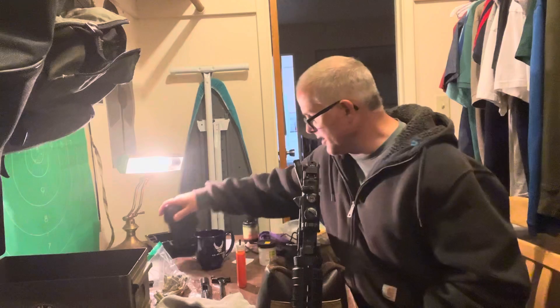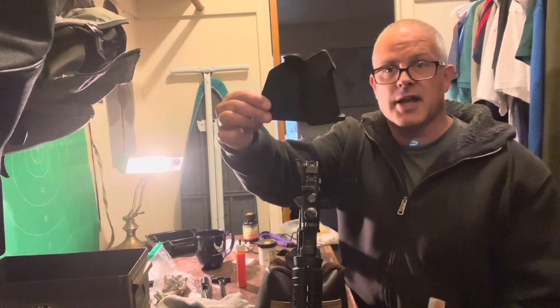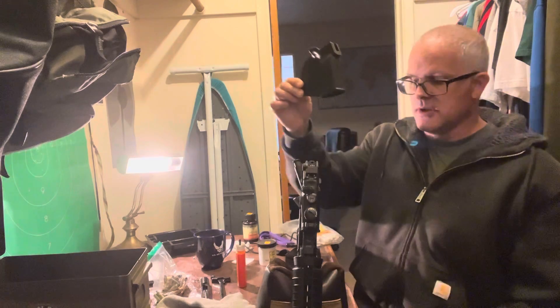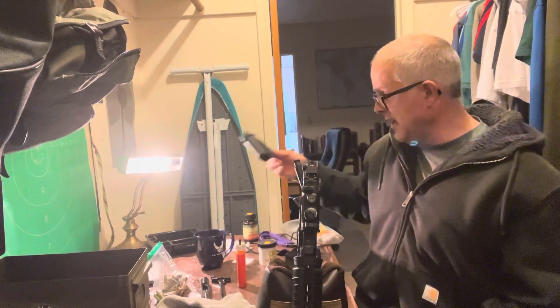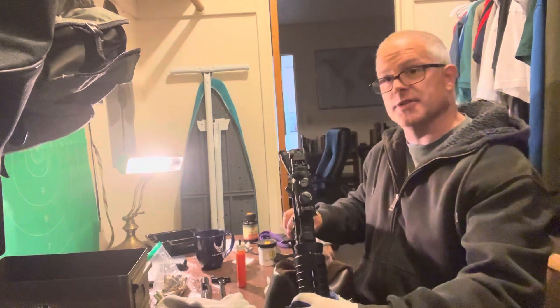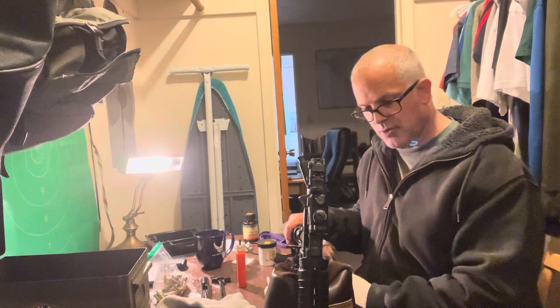I had talked about the hellfire fin. This is the fin that I had removed because it just looks really stupid. It looks so much better now not having the fin. I don't know if you can see it from here, but it's just been really fun owning this rifle.